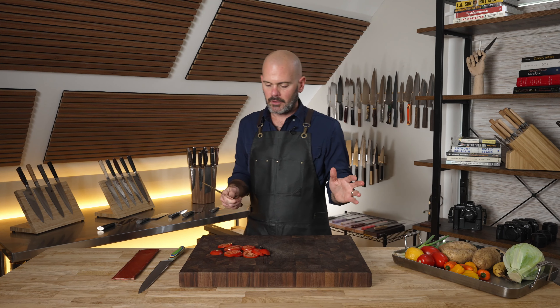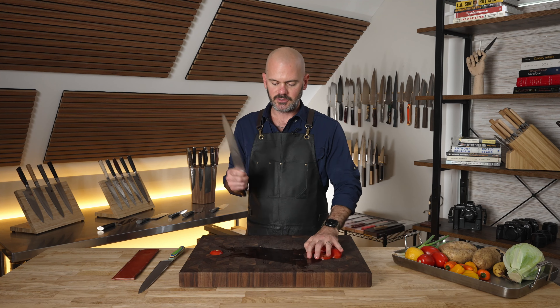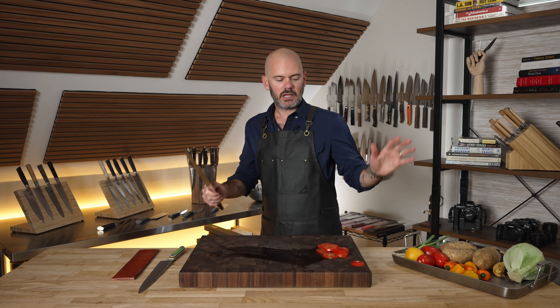Slicing a tomato — a lot of serrated knives can do that, no big deal. However this is just effortless, which is awesome. The deal is I want to be able to use this knife for more than just slicing something.